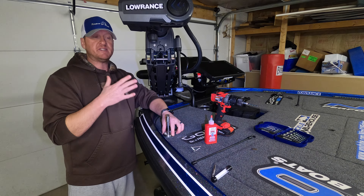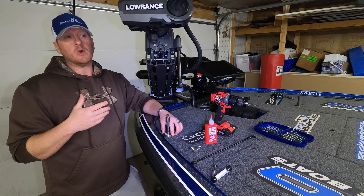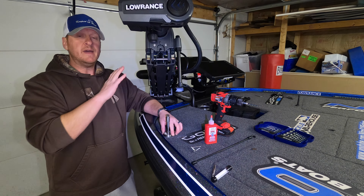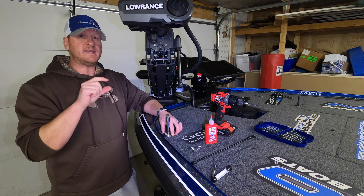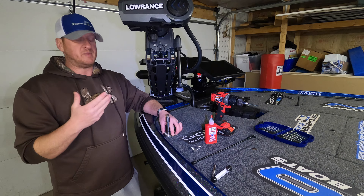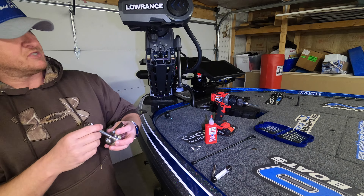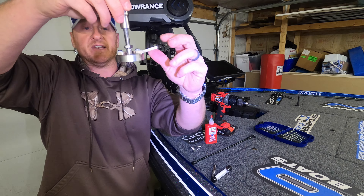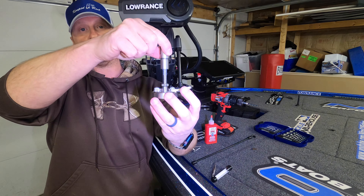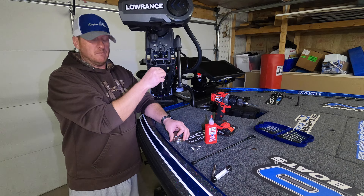As the trolling motor comes down, this top piece locks into the base plate, keeping that trolling motor in place and not allowing it to bounce. This comes in handy if you fish big lakes or rivers that get rocky, or even if you're worried about it going down the highway. To release the trolling motor, all you do is slide this lever right here with your foot and that releases it.